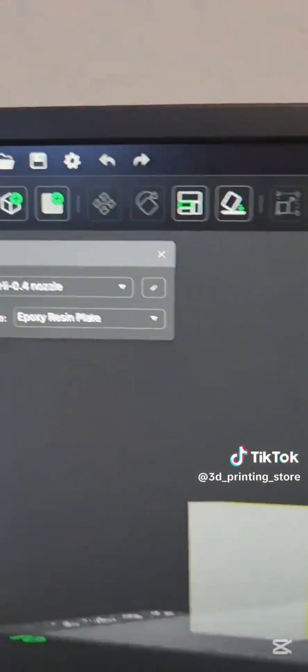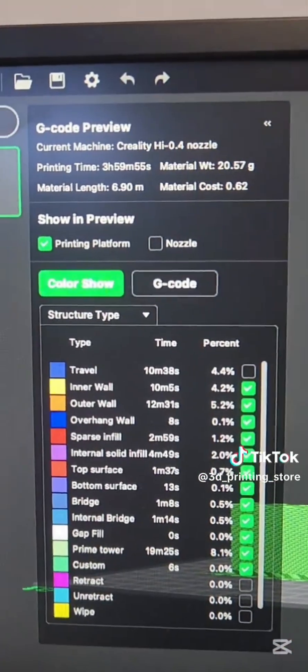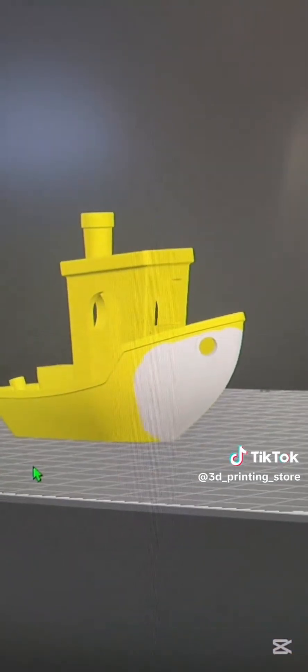This is a Benchy that's supposed to be printed on the Creality High. The Creality High is a 500 millimeter per second printer, but it's going to take almost four hours. The reason why it's going to take so much longer is just because of this white spot over here.